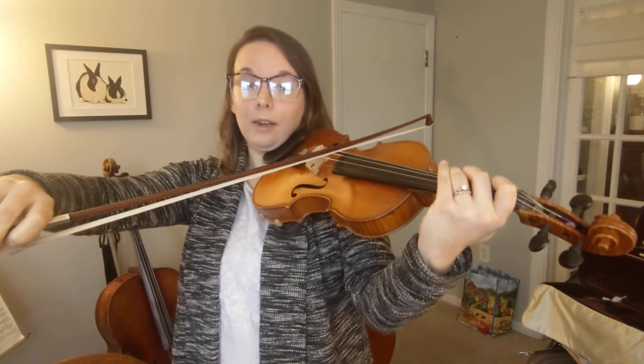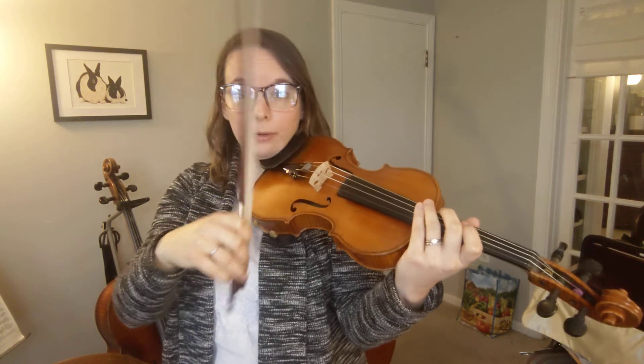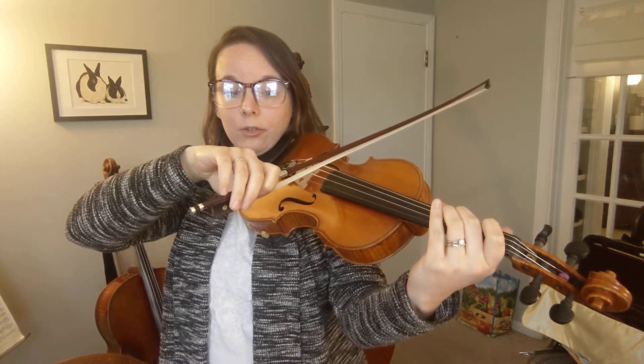We only have one little chunk left — it's the ending. We had a C, we've got a rest, and then another C again. Everything else in there is eighth notes, so think one and two and three and four, one. Our last note is a full bow. Use small bows for eighth notes. This is the last two measures.